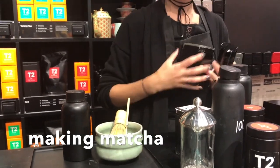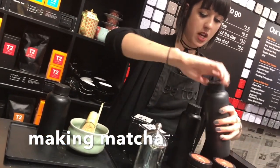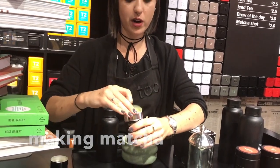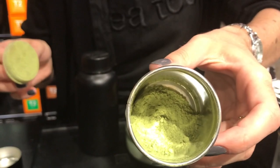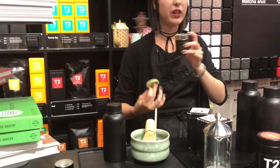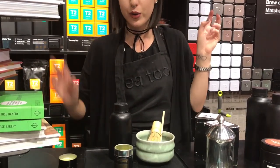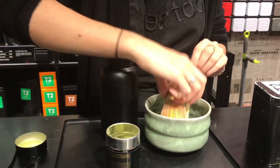Matcha is a Japanese powdered green tea used in ceremony. It is literally the whole green tea leaf ground down into a fine powder, and generally when you drink it, you drink the whole leaf instead of just drawing flavours or benefits from it. That's why it tends to be quite a good tea for you, because it's a concentrated tea and you're drinking all of the benefits from it.